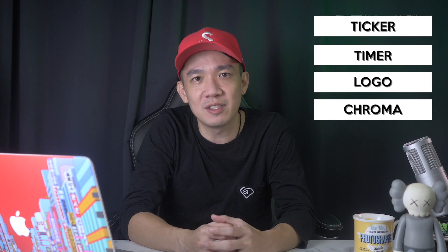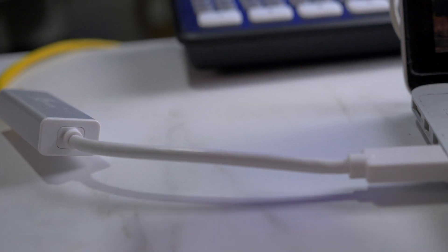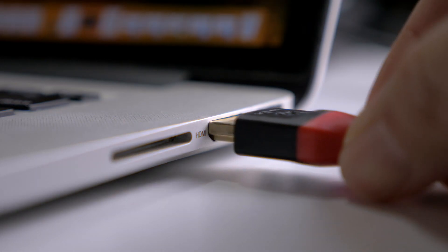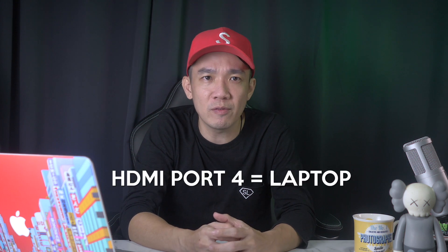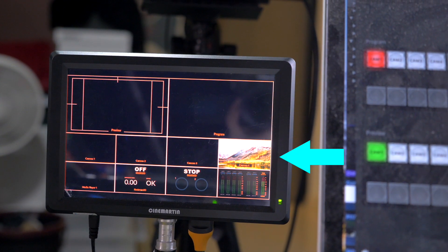What you see is what you get. For our video today, I'm just going to talk about the chroma button, the logo, timer, and ticker button. For the rest of the buttons, you can pretty much figure it out yourself. Next, we need to connect the ATEM Mini Pro to the laptop using the ethernet cable and adapter. Connect one of the ports to your laptop using the HDMI cable. As I've mentioned before, I usually use port 4 for laptop connection. Once connected, you can see from the multi-view your laptop view on HDMI 4.